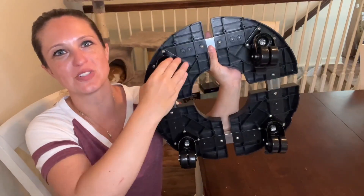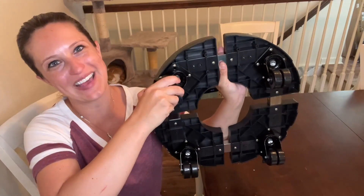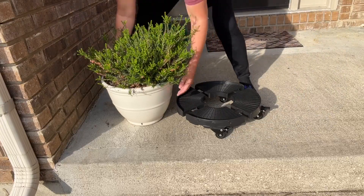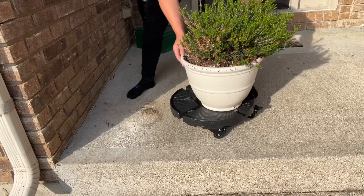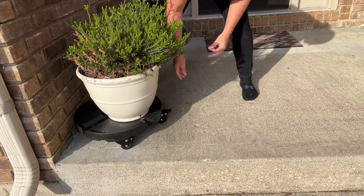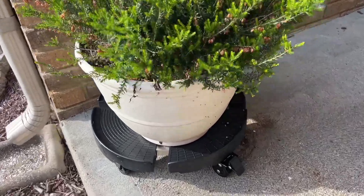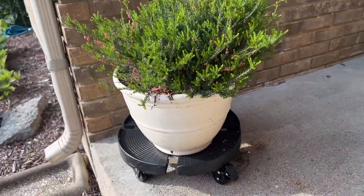Each one of these wheels rotates a full 360 degrees and each one has a handy little brake pad on it. The rolling plant stand is made of a larger ABS panel with larger section size stainless steel tubes and a 1.9 inch heavy duty 360 degree swivel caster on each bracket, which makes the plant dolly able to withstand 440 pounds of load bearing capacity — much higher than your ordinary plastic planter bases.